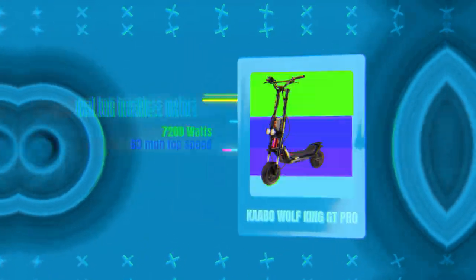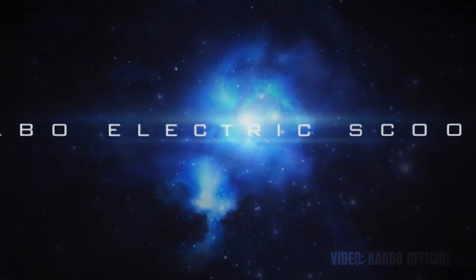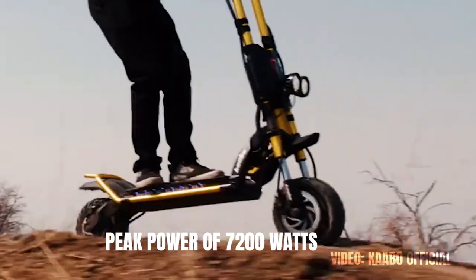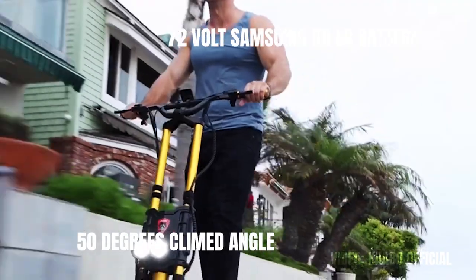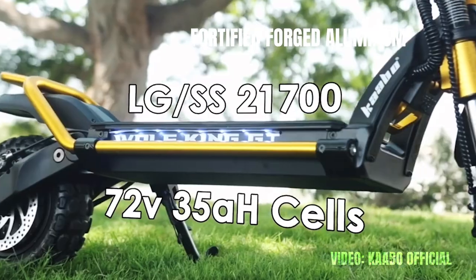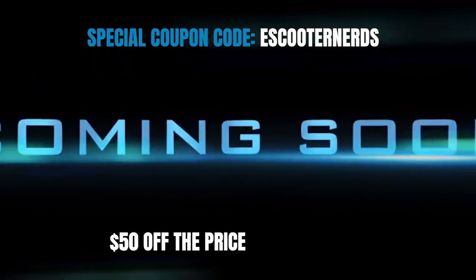Number 8 on the list is the Kaabo Wolverine GT Pro with an ingress protection rating of IPX5. Besides having great water resistance, this is also one of the best electric scooters, period — with insane performance, premium build quality and design, and off-road capabilities. The dual hub brushless motors have a combined peak power of 7200 watts, enabling a top speed of 63 miles per hour and a claimed climb angle of 50 degrees. The 72 volt Samsung or LG battery gives an unbelievable range of around 75 miles on a single charge. It's made from fortified forged aluminum, comes with dual hydraulic brakes, dual hydraulic suspension, and 11-inch pneumatic tubeless tires. You can get $50 off using the link in the description and coupon code eScooterNerds at Voromotors.